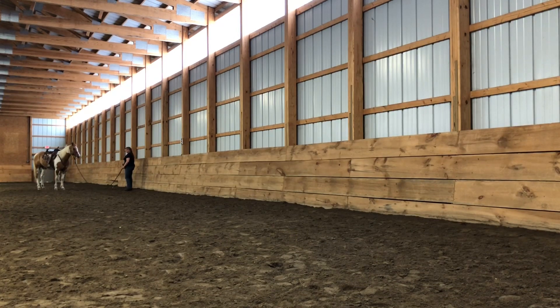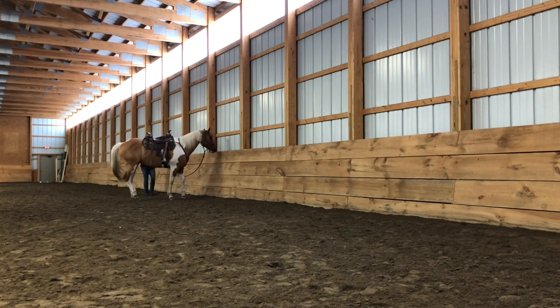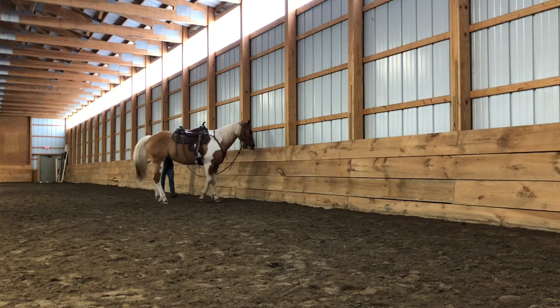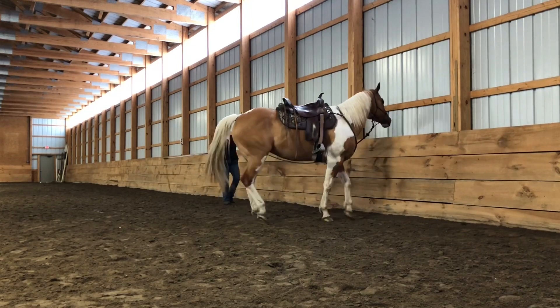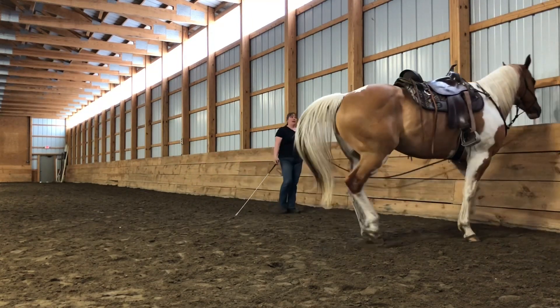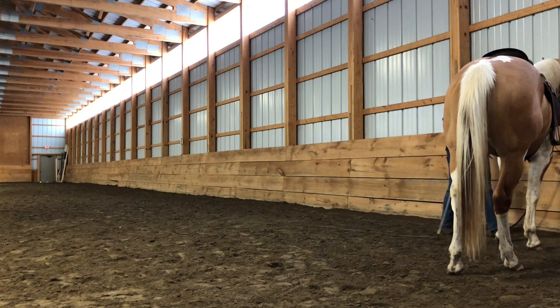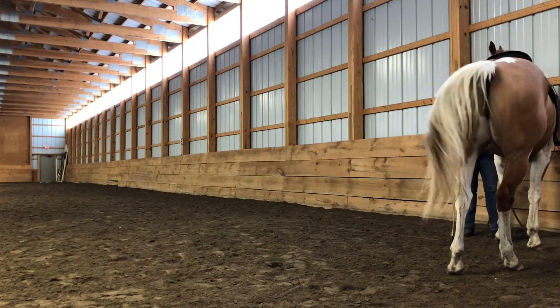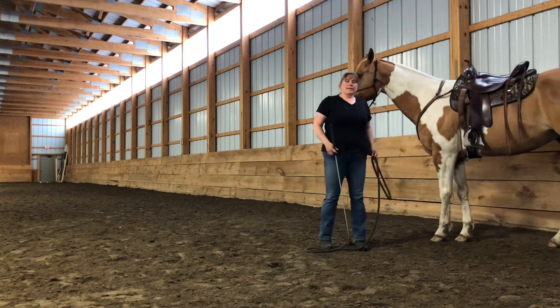One more step back — get in time with the feet. Send your horse out around you; you stay on the rail. As your horse gets to the rail, you start walking. If the hindquarters is lagging, you put some energy towards the hindquarters — you can look, and then some energy. Then bring your life down, walk up to your horse, and bring to a standstill. That's your sideways game online.